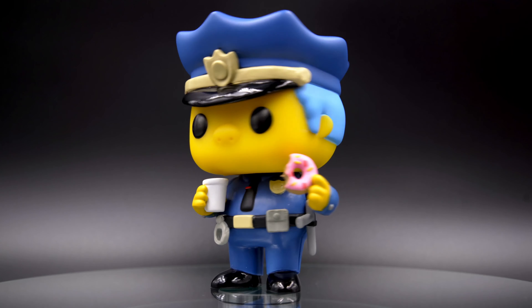That is Chief Wiggum from The Simpsons, the good old non-exclusive Funko Pop. Let's give him a spin. Thanks for watching!